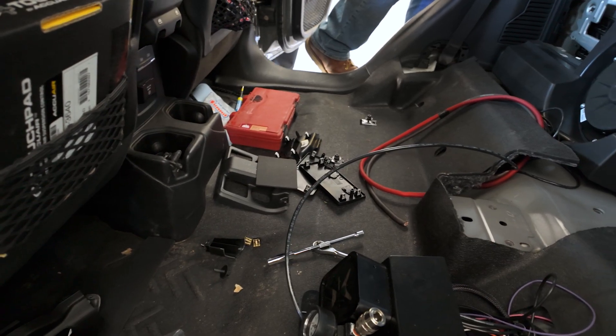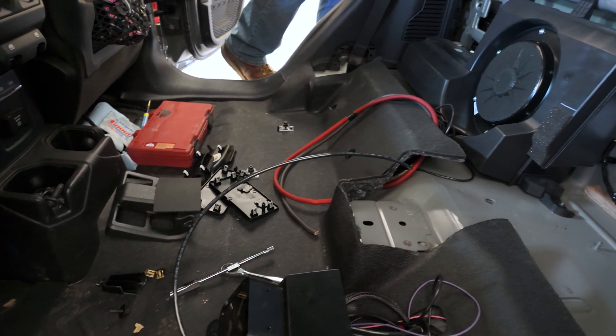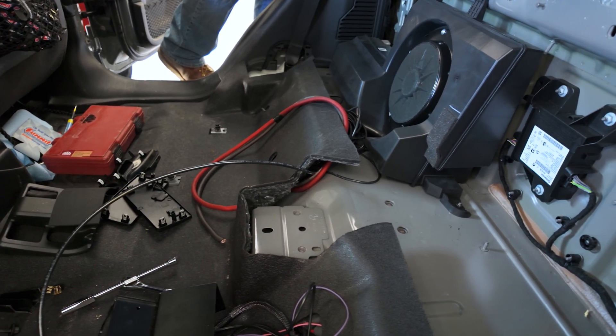That also means we've got to run power from the Jeep's battery under the passenger compartment to these radios. To get our power cables back there, we drilled a few holes and ran the cable up against the body, away from the dangers of snags and impacts from the trail.